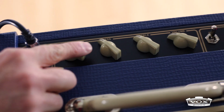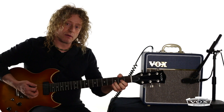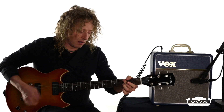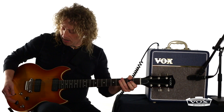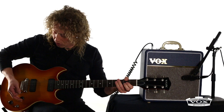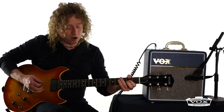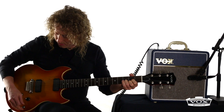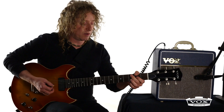I'm dialing in the gain at about 1 o'clock, and I have this much gain in the sound. The old-school way of playing — popular again now — is with pickup changing, lowering the volume, and a pick-to-lighter-pick technique. I can actually clean up the tone and get that chime top boost tone that Vox is known for.